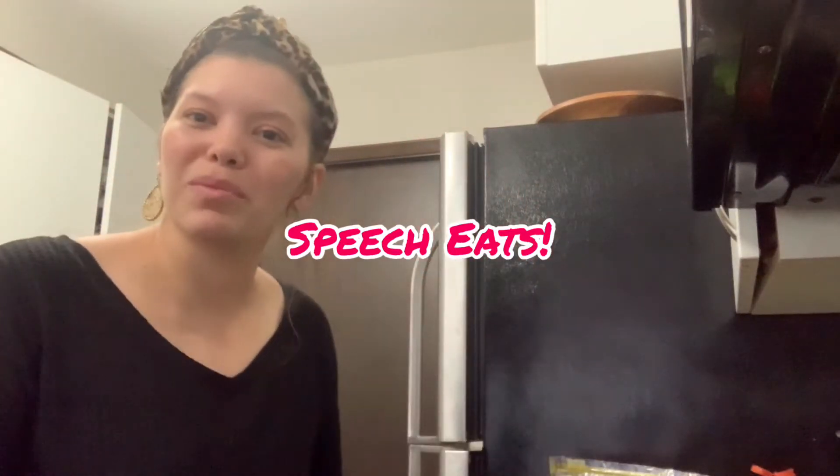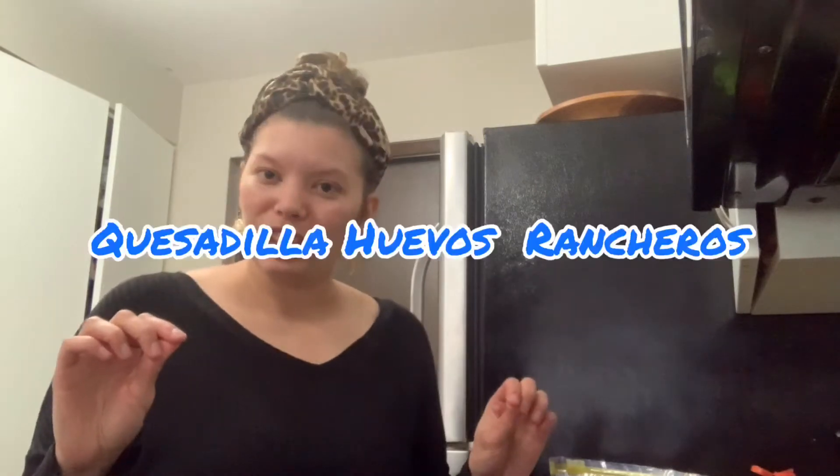Hey everyone, this is Taylor Weston with Speech Eats. I help parents come up with fun ways to get their kiddos excited about food. It is May 6th, which means if you're like me you have a lot of tortillas left over from Cinco de Mayo, and I thought a fun way to use them would be a quesadilla huevos rancheros.